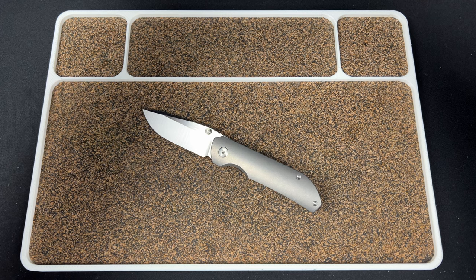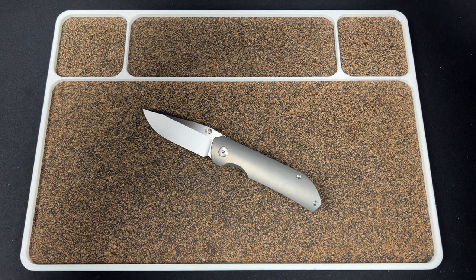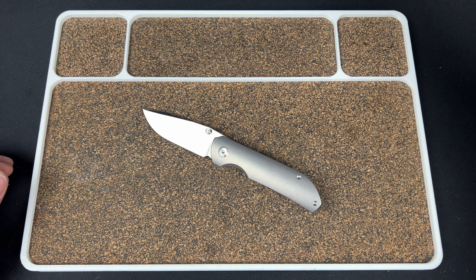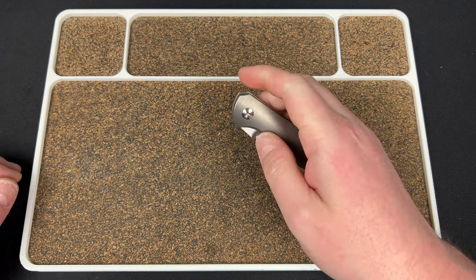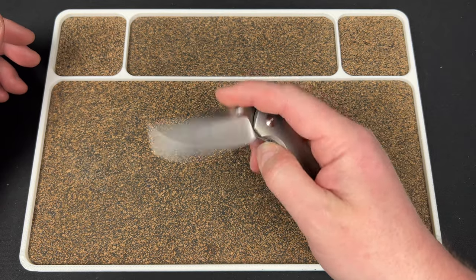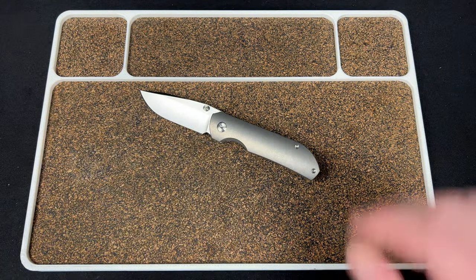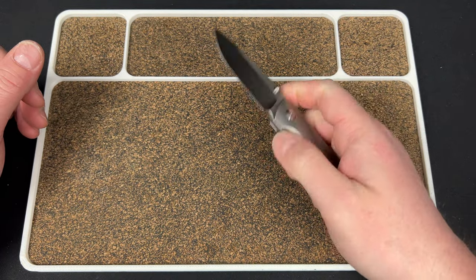I'm going to pull up the drop and see if there's any other information I can give you guys. Okay, so we have the MicroStrike dropping. Oh, and the Urban EDC Collaboration Shuffle pre-order drops tomorrow. So it looks like it's going to be $205.